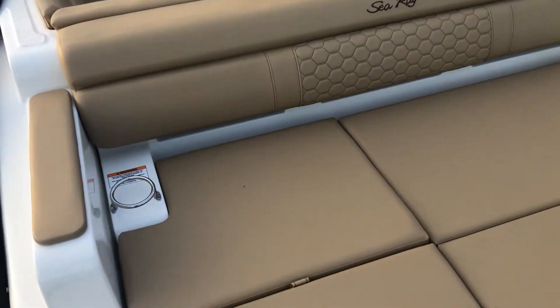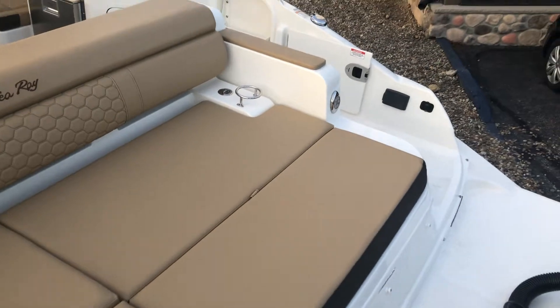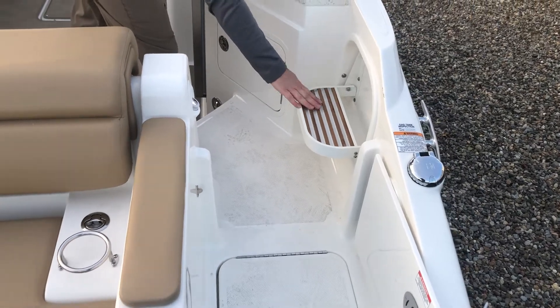This boat can have two different options back here. You can have the transom sun pad, as you see here, or you can have a two-seat option. Moving forward, you have a transom gate, and you have a standard ladder to get up and down the step.